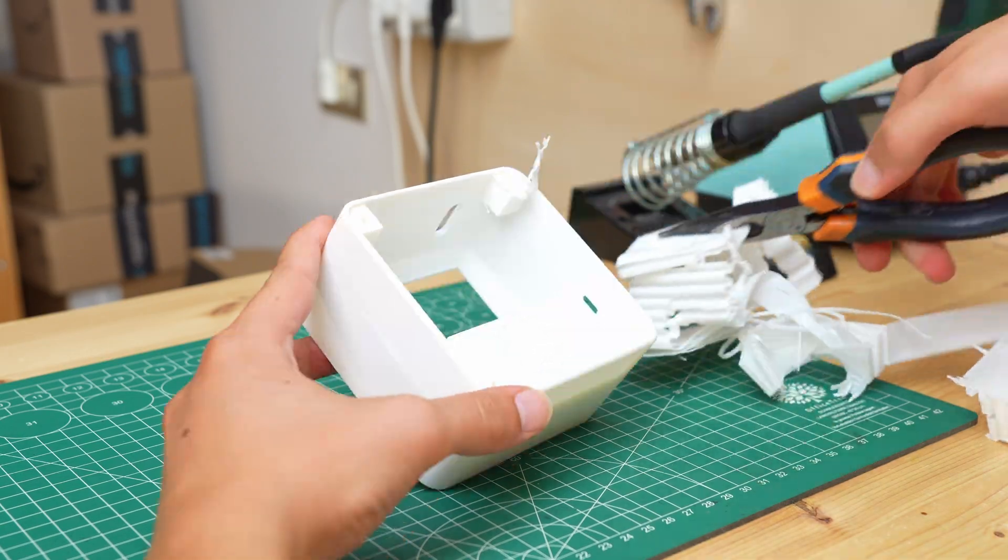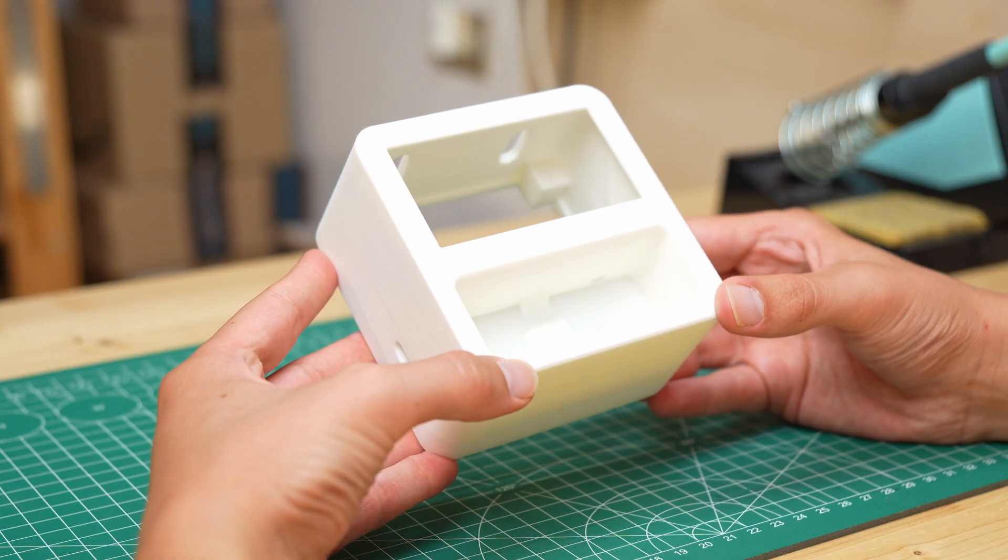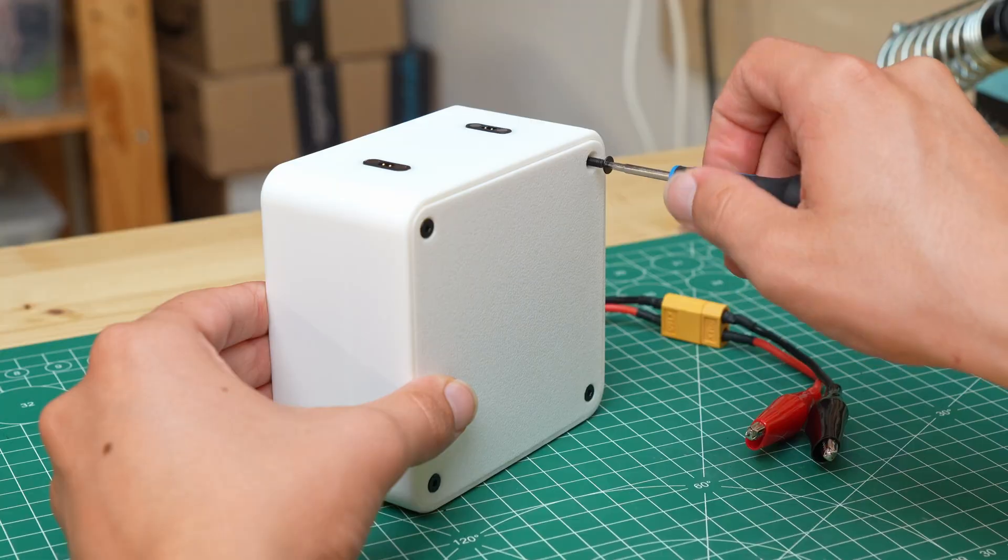After removing the supports we have the actual container and its lid, which gets mounted on the back. 3D printing is a really useful technology for makers, but not everyone has access to a printer to make their own parts.